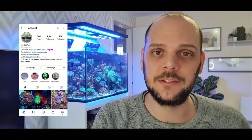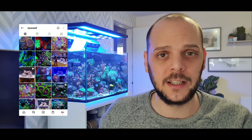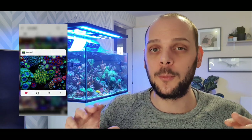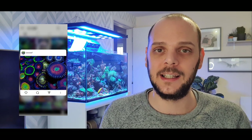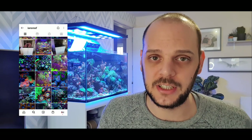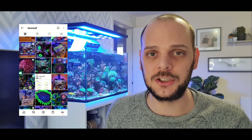Today's video is actually inspired by a really good friend of mine. He goes by the name of Ian's Reef on Instagram. He's currently got a Red Sea Reef 170, and he's really well known for that tank and more importantly what is at the top of it. He's got one of the nicest Zoa gardens that I've ever had the pleasure of seeing in person. If you haven't checked out his Instagram, I'll pop a link in the description.